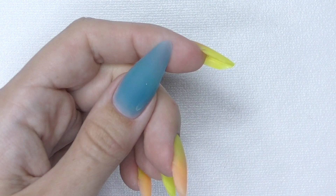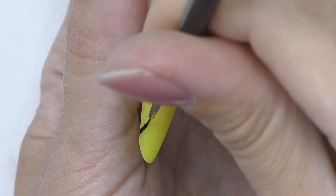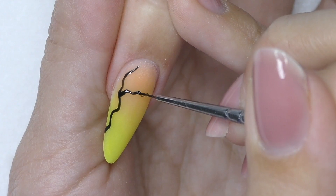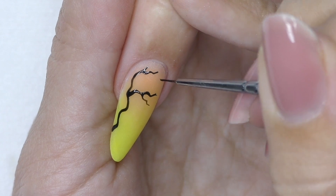Meanwhile I've shaped and buffed the nails, and they already glow in the dark — but we need to do the design to make it more spooky. I'm going to use black gel paint and add some crooked trees, a house, and probably something else — we'll see in a few seconds.